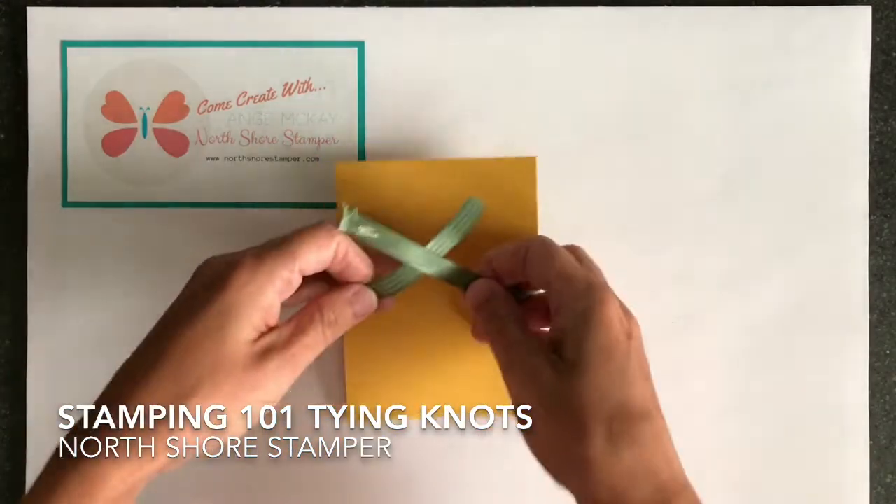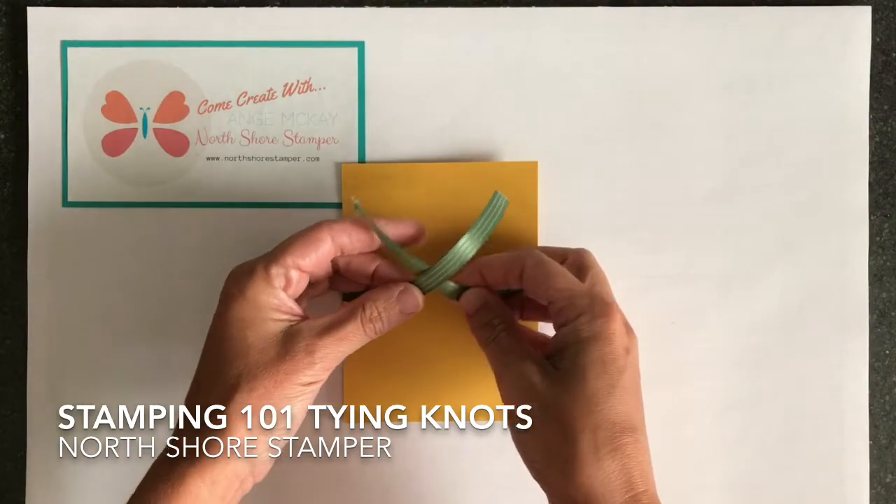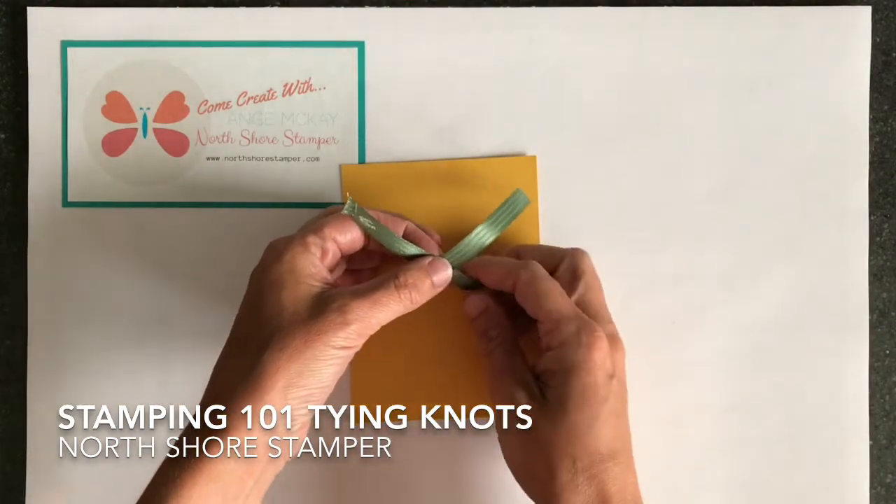So I've wrapped my ribbon around the back. I don't usually cut my ribbon until I've got it tied, just so that I know I've got enough without wasting it.